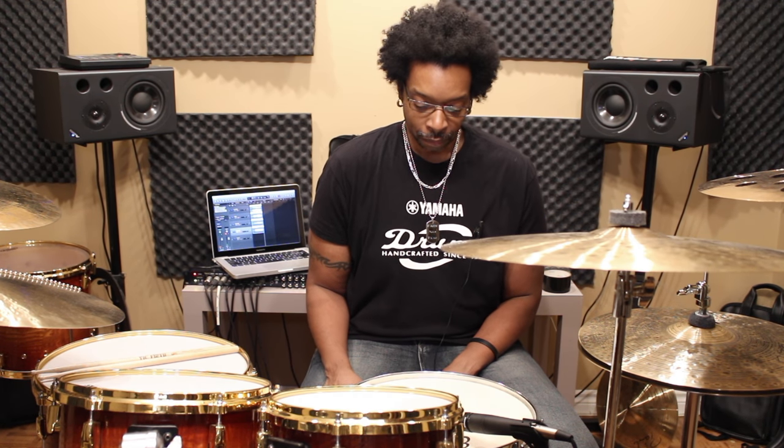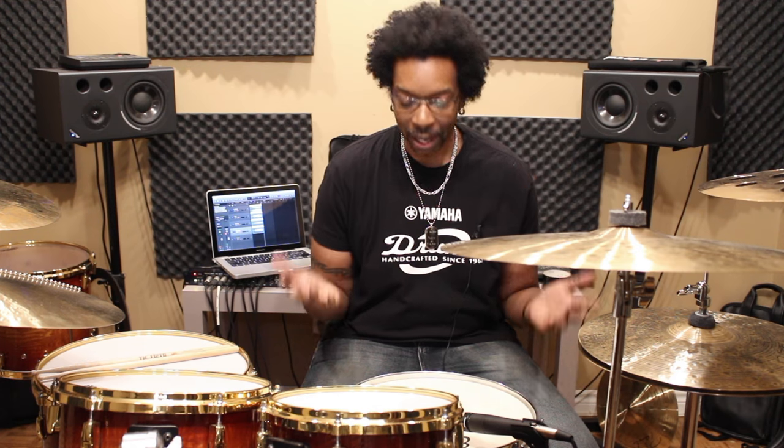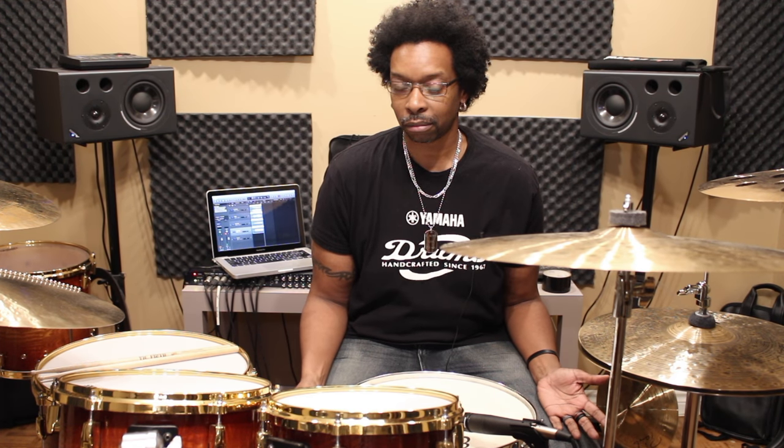Here's a quick little drum hack tip for you guys out there that love the Evans Calftone 56 drum head. They're fantastic sounding heads and they sound amazing on snare drums. The problem is they're not durable at all, so they can't take a whole lot of stick work without starting to bubble up and eventually just tearing apart.